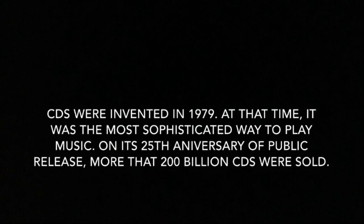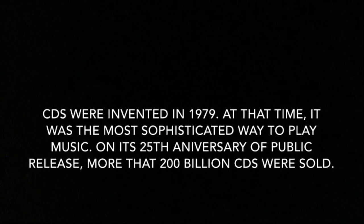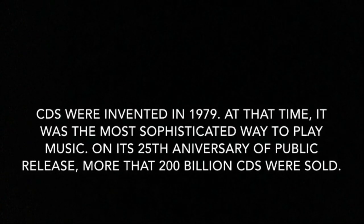CD painting. CDs were invented in 1979. At that time it was the most sophisticated way to play music. On its 25th anniversary of public release, more than 200 billion CDs were sold.